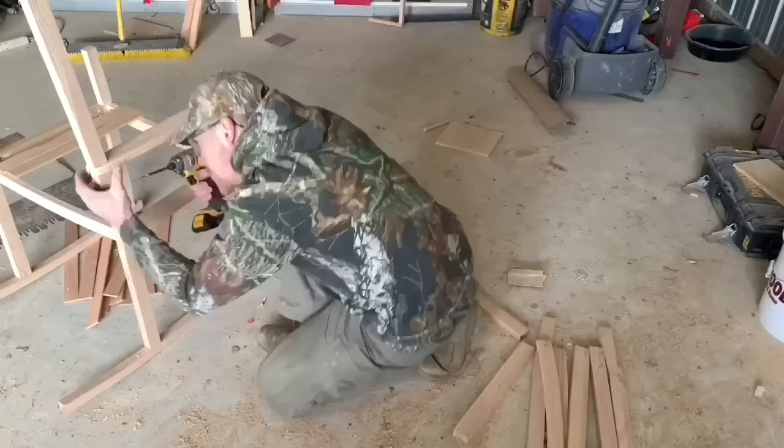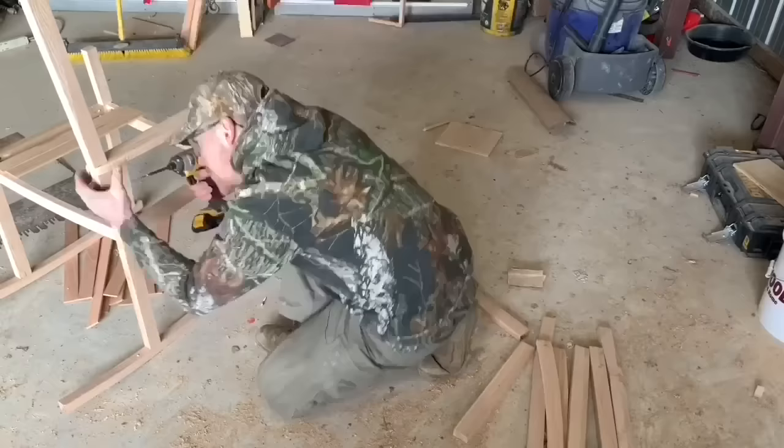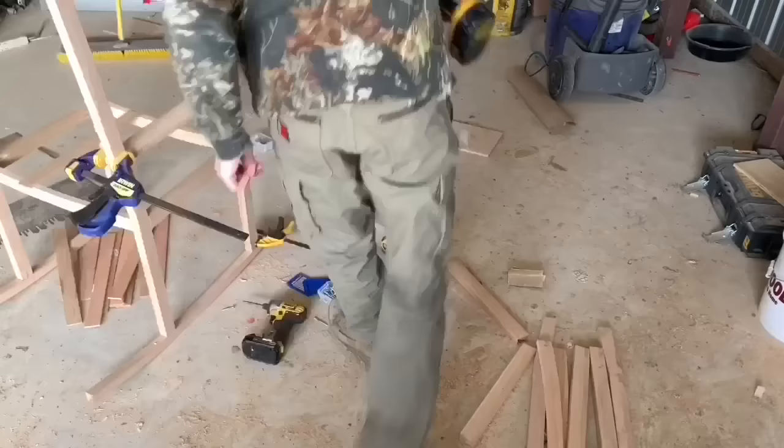Next, I'm going to grab these armrests. They should already have a notch cut out in the back — if not, go ahead and cut that notch out. You can just put it up against the backrest to make sure you have the right width. I'm going to use that pocket hole I put in earlier and put that screw in, and then I'll put a drill hole straight on top of the armrest towards the front and put a screw straight down.